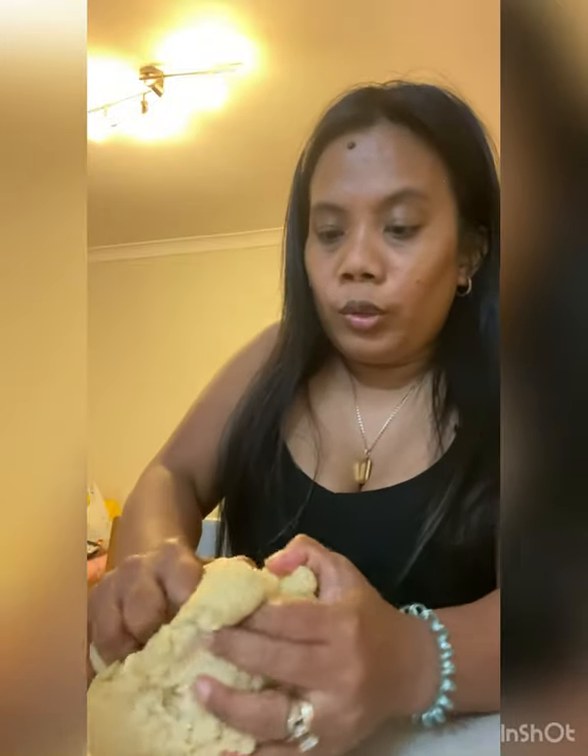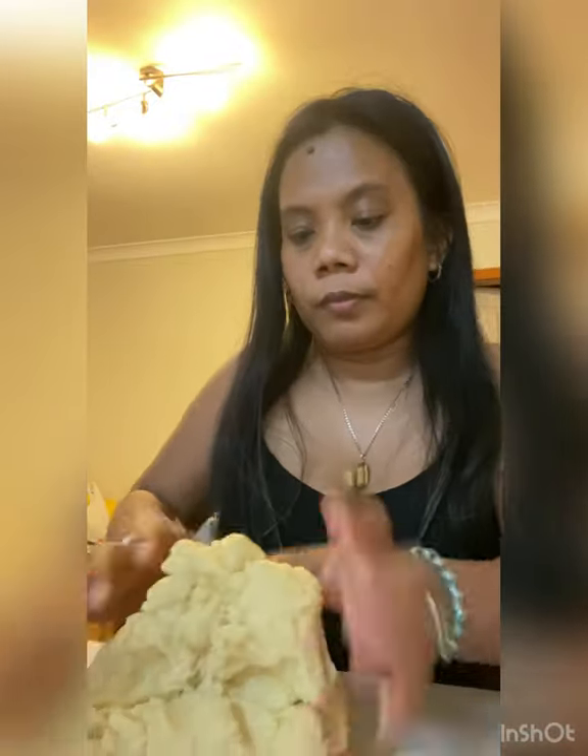Ganito yung dough — medyo buttery. Tapas kapag inalmas mo siya, ayun. Leave it in the fridge for 20 minutes.